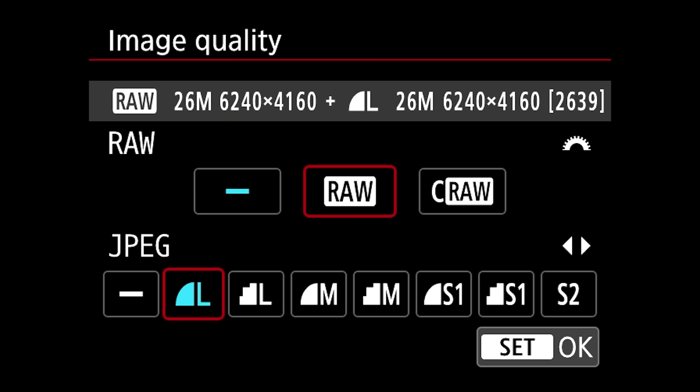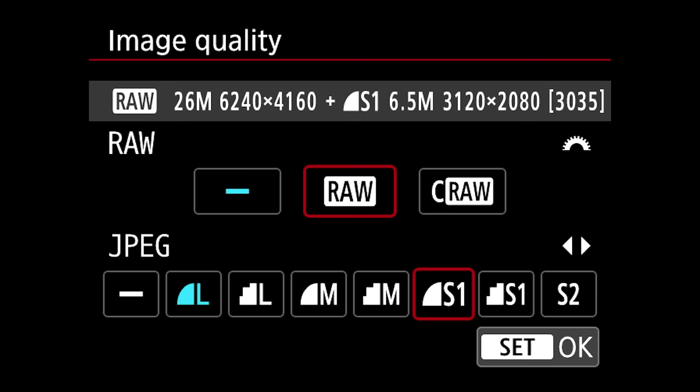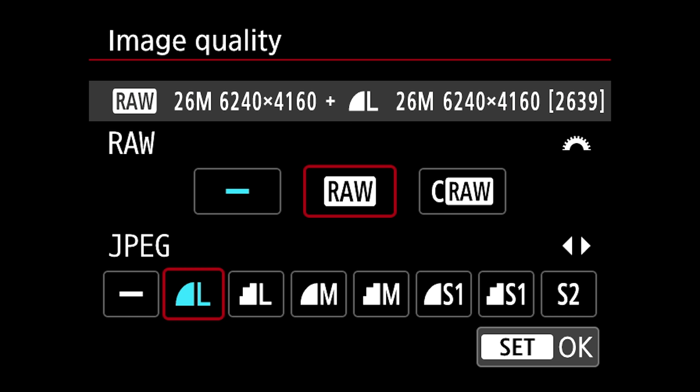Under JPEG you can see large, then large with stair steps meaning slightly less quality, then medium best quality, medium slightly less, small, small one, and small two. When you decide where you want it, if it's highlighted in red you're good to go — hit the set button to confirm.